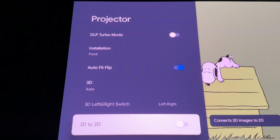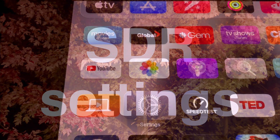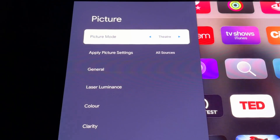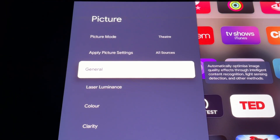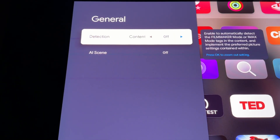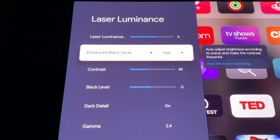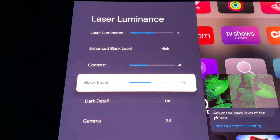Now make sure you are watching something in standard dynamic range — SDR, not HDR. While playing something in SDR, go to Settings, press OK, and then go to Picture Settings. Set picture mode to Theater. Go to General and make sure everything is turned off. From there go to Laser Luminance and set it at 6. Enhance Black at High. Contrast 40, Black Level at minus 5. Dark Detail on with Gamma at 2.4.